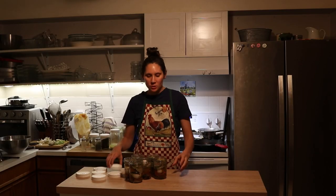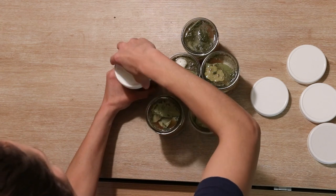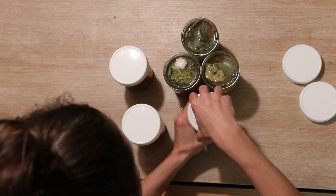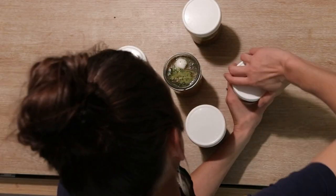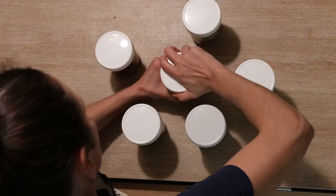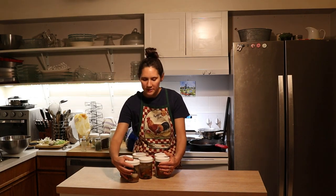Next I'm going to tightly put a lid on each one of these jars, and then let them sit at room temperature out on the counter for three to five days. After that time I'll move them to the refrigerator, and then they'll be ready to enjoy.